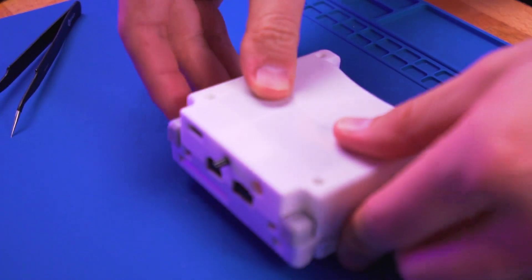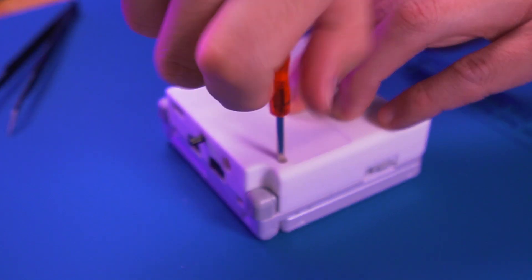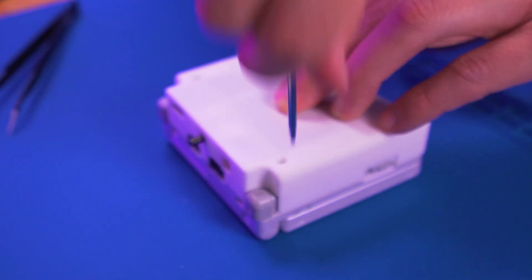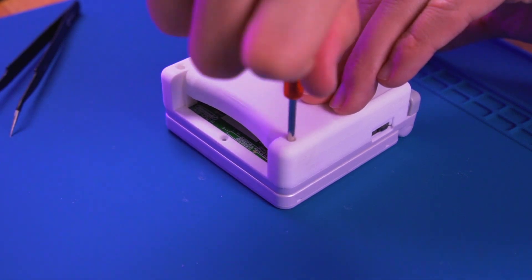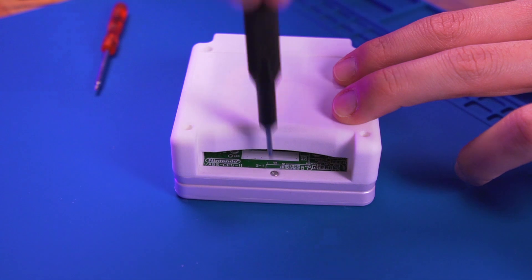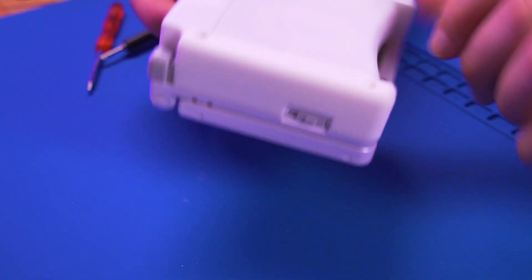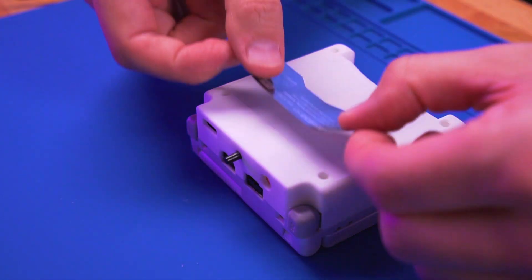Once the triggers are installed, maneuver the battery into place and then carefully tuck away the wires so you can button up the shell. This will take some time and patience — there are a lot of wires here. With the shell together, fasten it in place with the five tri-point screws. Then add a label to finish it off.